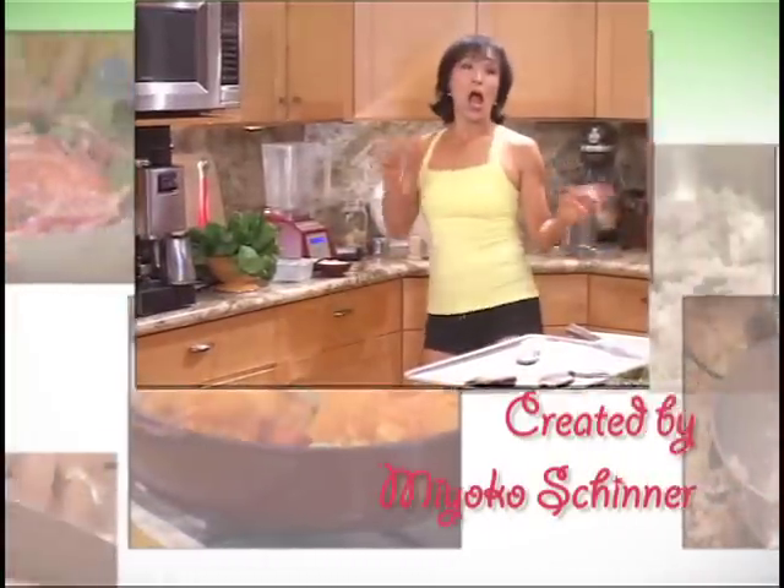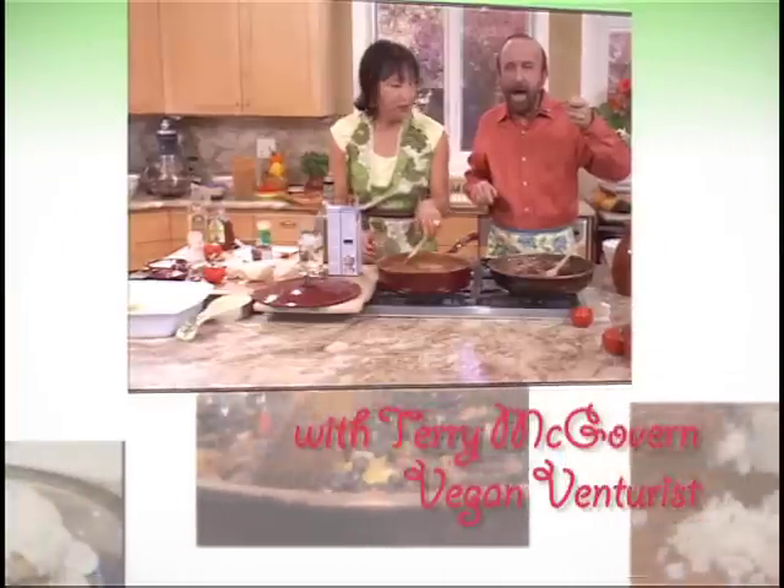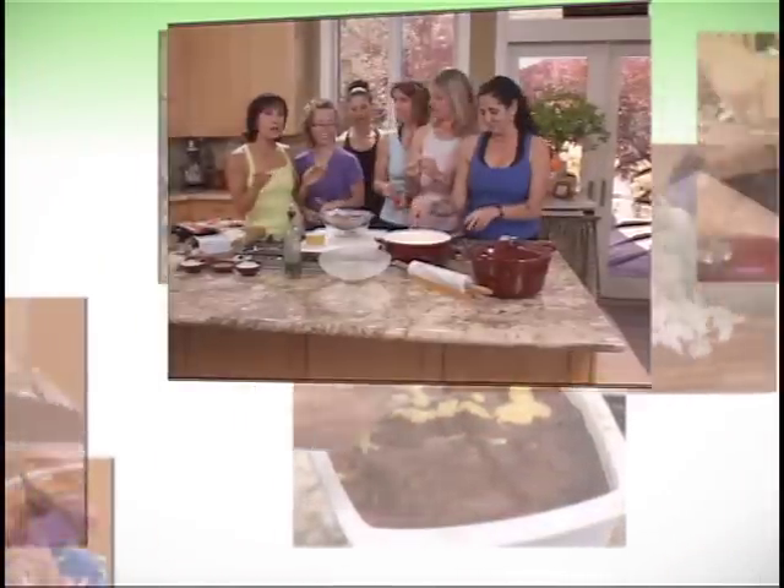This is real food, baby. This is so easy to make. It's another one of those 30-second specials. Healthy vegan cuisine for everyone's palate.